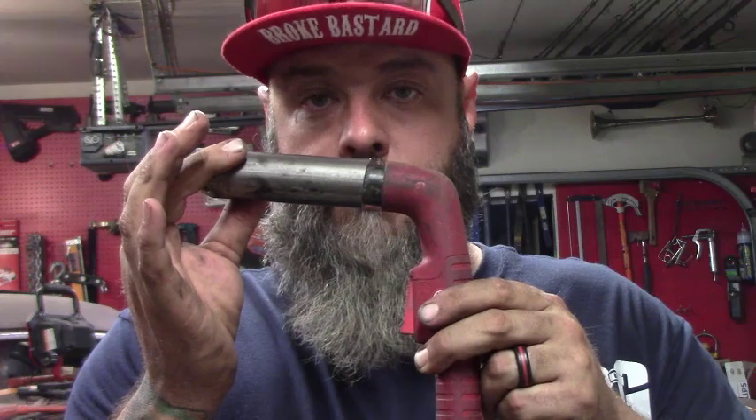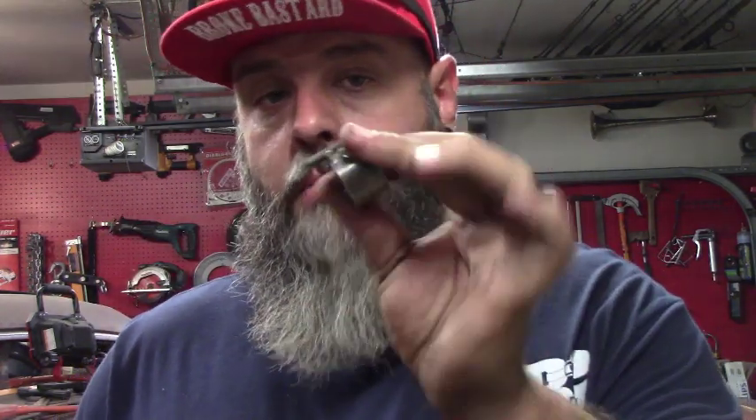I'm going to show you one of the ways I use to cut circles. The first thing I start with is a piece of pipe that fits right over the plasma tip. You don't want it too tight, you don't want it sloppy — just find something about right. What we're going to do with this is cut this piece of pipe and make a little guide.